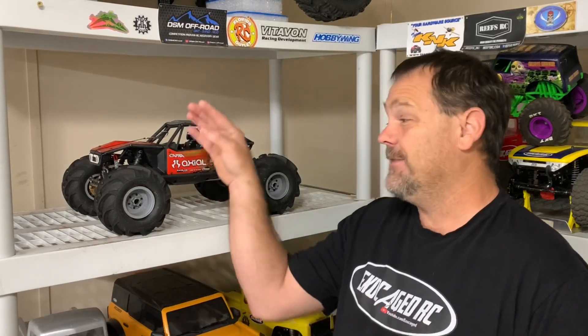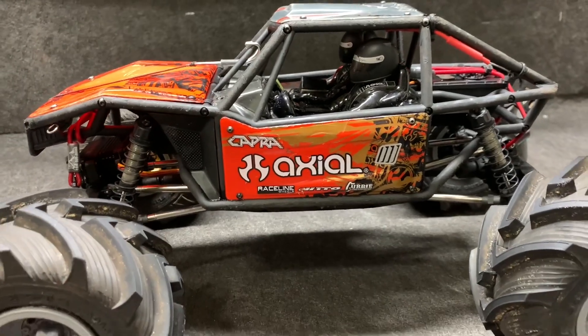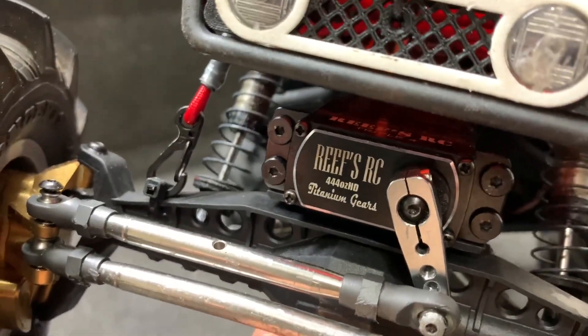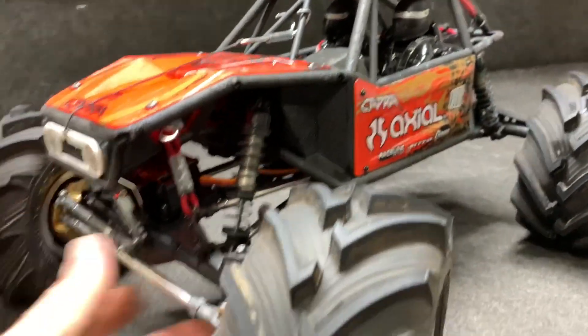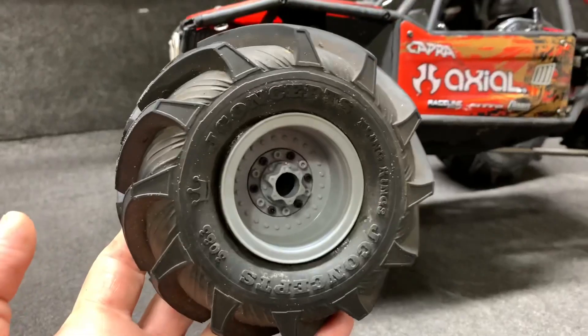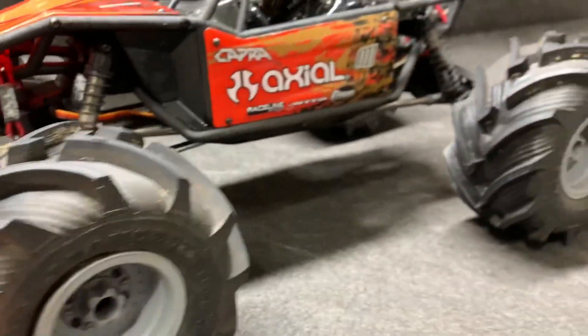I've got the 2.2 Fling Kings by JConcepts on the Capra — they are awesome. These are the meaty ones, not the skinny ones. This has a Hobby Wing 2300 KV axe in it, a Reefs Triple Four titanium gear servo, and we're going to show this on the table and outside. The star of the show: these big boys right here, JConcepts Fling Kings 2.2, nice and beefy.